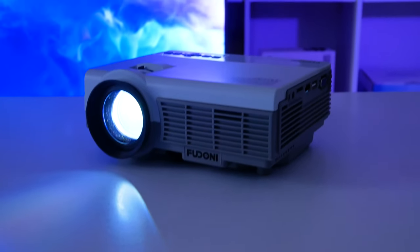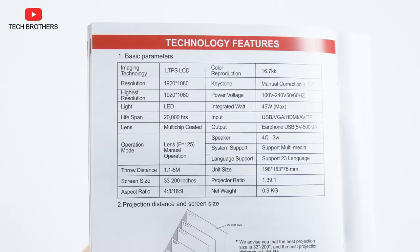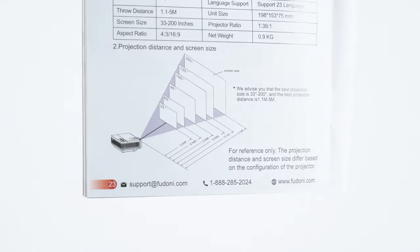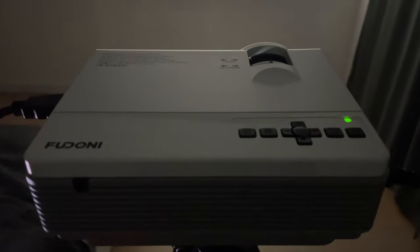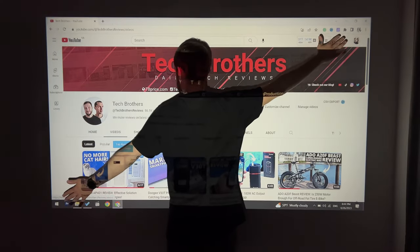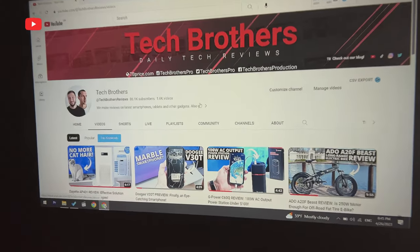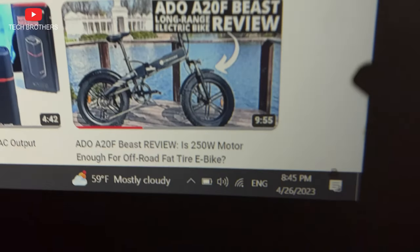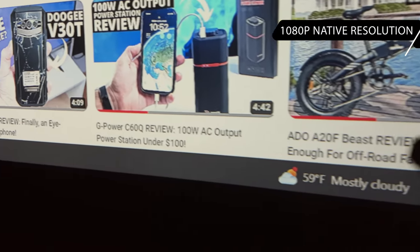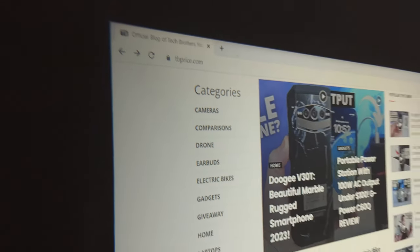Finally, let's talk about the image quality of the Feudoni Spare P1. It has a throw distance from 1.1 to 5 meters, and the screen size ranges from 32 to 200 inches. In my case, the projector is located 2.5 meters away from the wall and the screen size is about 80 inches. The first impression is that the Feudoni projector has warmer colors than expected — you can see it on the white background of our YouTube channel. However, the image is very clear and it really has 1080p Full HD resolution. I only noticed that a small piece of the right corner is a little blurry, but the rest of the screen is sharp.